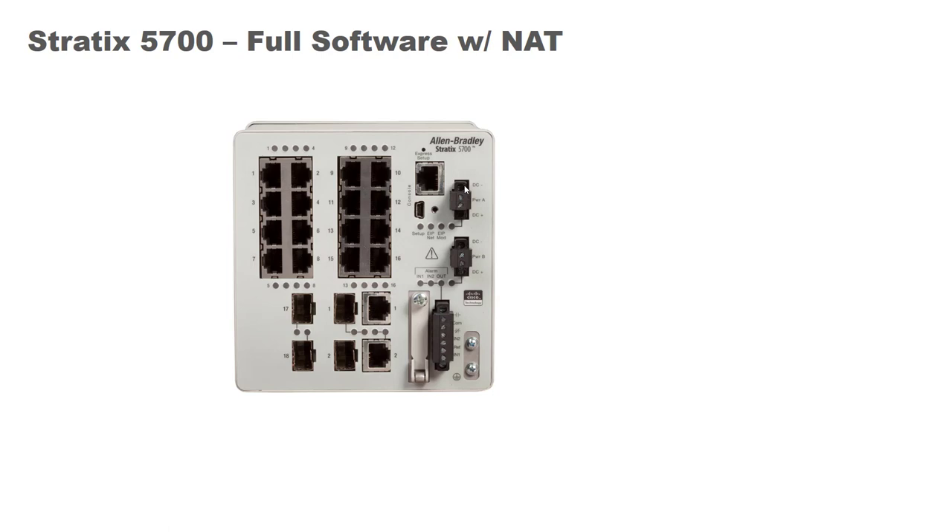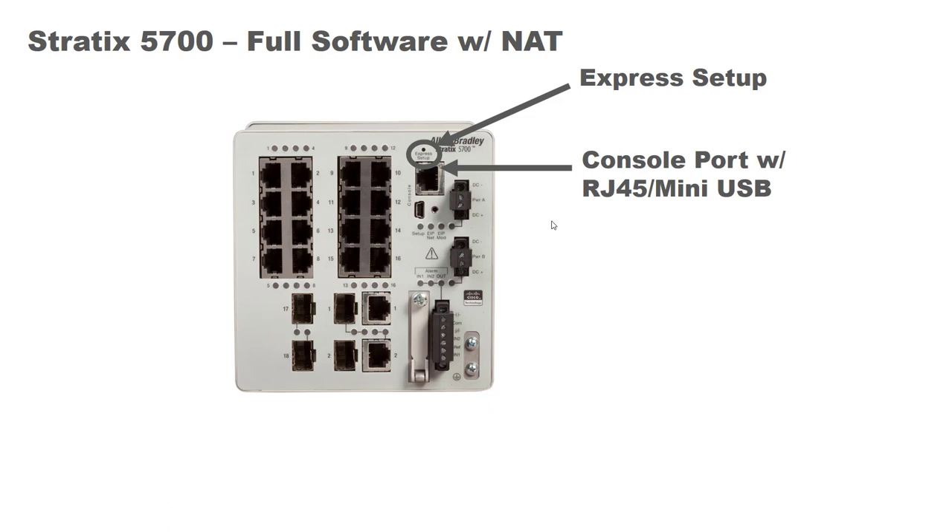Before we get right into it, let's do a walk around the switch. The Express Setup button is where we're going to focus on today — you'll find that right there, and you're going to need a paper clip or something small to get in there to initiate this process. Remember, this is a Rockwell-Cisco partnership, so this is, in effect, a Cisco switch. It runs the full Cisco IOS. If you're a traditional Cisco network administrator, it comes with the standard console port and also the mini USB connector to get you into the command line interface. It has 16 10/100 megabit per second copper ports with the standard RJ45 connector types.